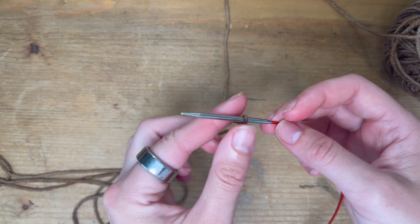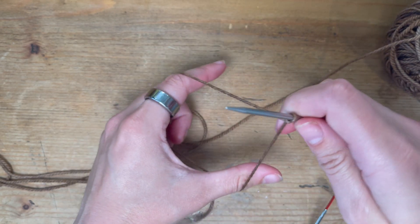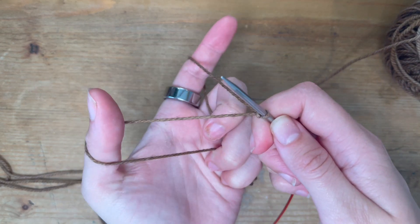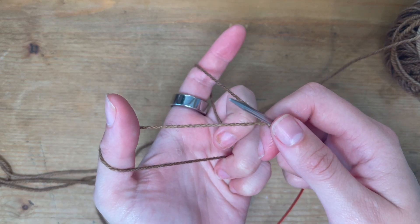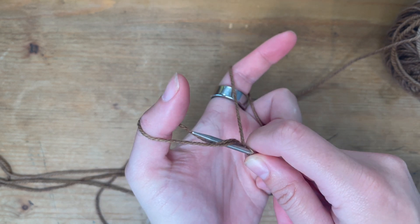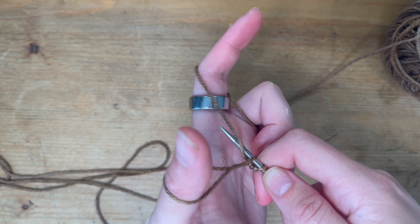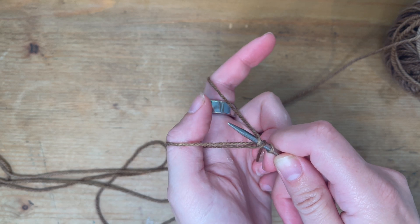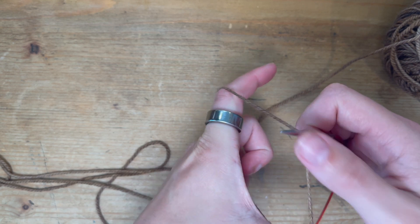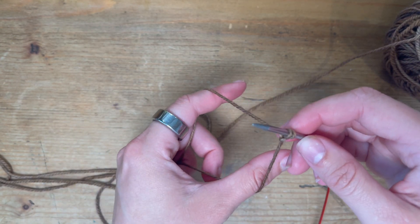Now we need to set up to actually cast on. I like to go into this little V, pick up my strings, and then we're making like a slingshot. I go under my loop, through the hole, over the top of the yarn connected to the ball. This is where it gets tricky — you have to untwist that loop and pull it through. I'll go really slow and do a couple more to show you.